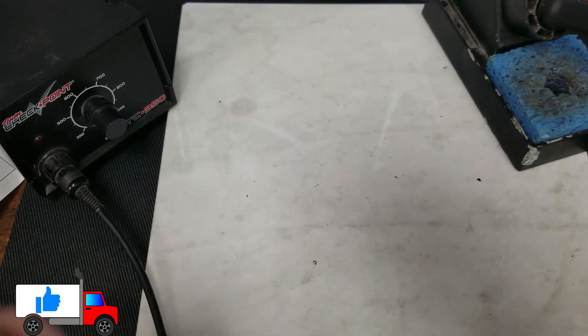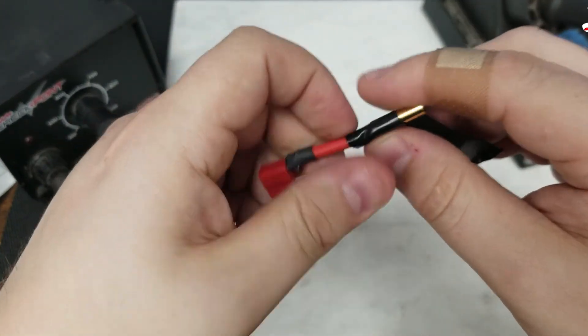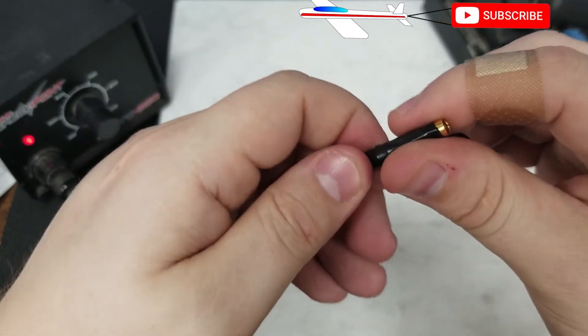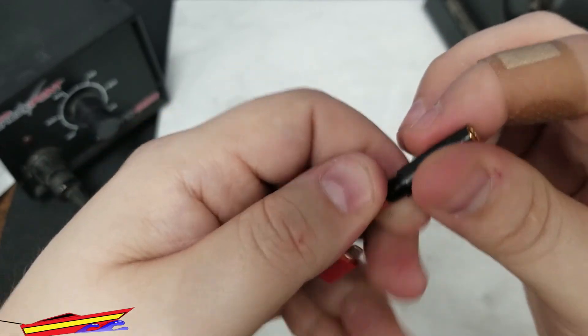The other method of insulating your connector is to use electrical tape and wrap up your wire. I'm not a big fan of this method because the tape will eventually come unraveled and sometimes it's even harder to get it lined up just right.